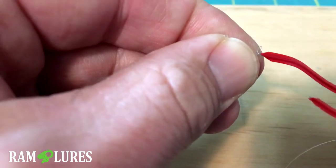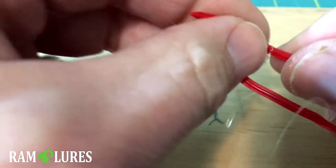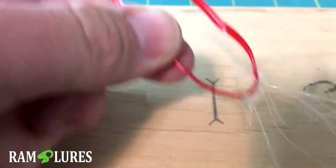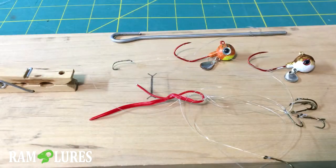That gap leaves just a loop there. Take your twister seal and put the loop onto it — now it's sitting there ready to be installed onto a jig or anything else.